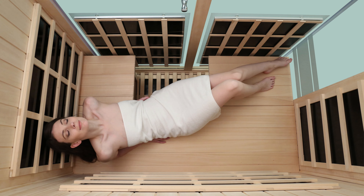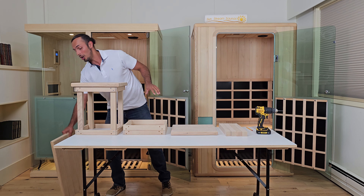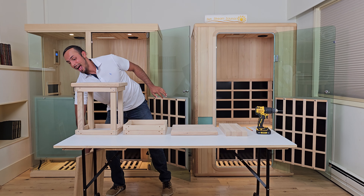In this video I'm going to show you how to assemble this bench right here, but essentially the same exact process will be used to install the other bench as well.